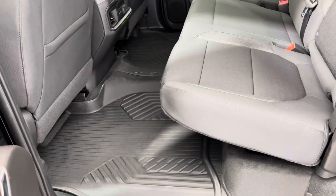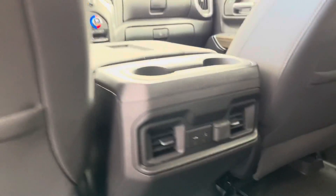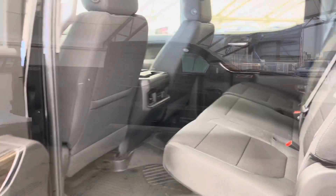In the rear seat, as you can see, we've got a three-person bench. In the middle there we have two USB ports as well as a 12-volt accessory outlet. And as you can see, plenty of legroom here — more than enough to keep three adults comfortable.